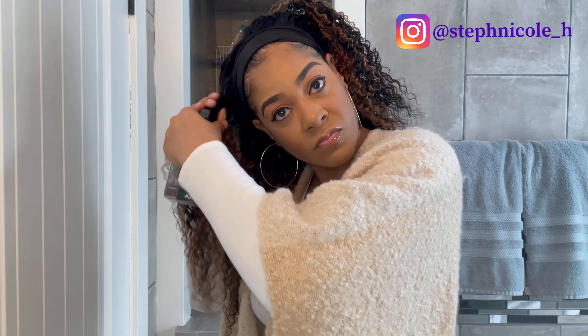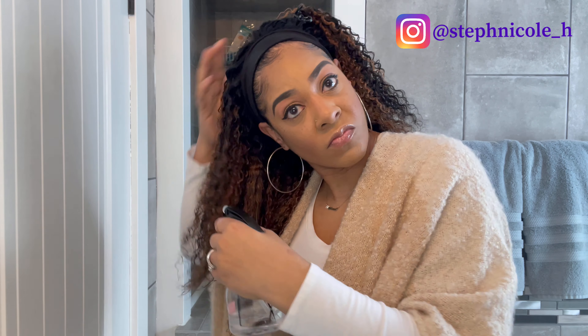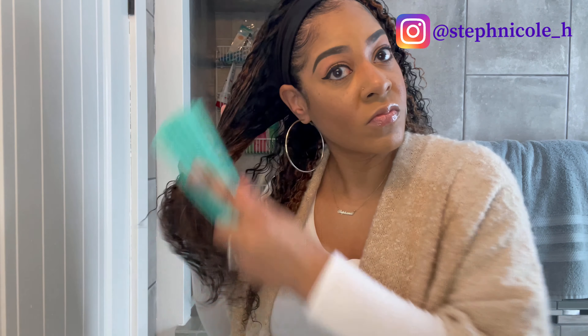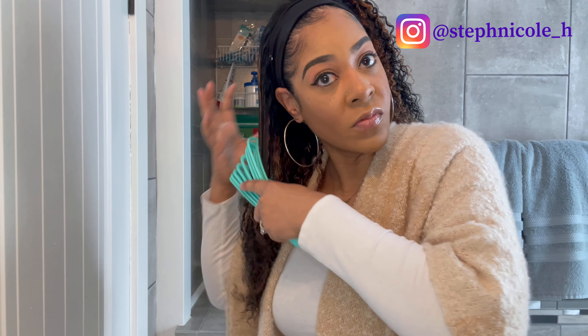Immediately you can see the hair getting kind of limp and a little stringy, but I'm going to finish what I started and power through. There is a huge difference between the wet side and the dry side — we'll get into that later.